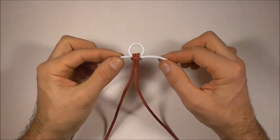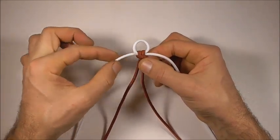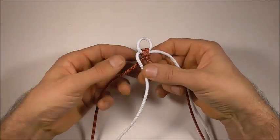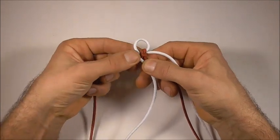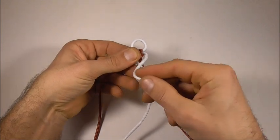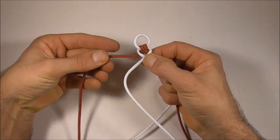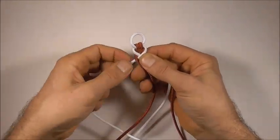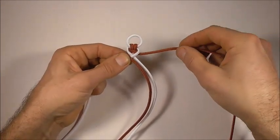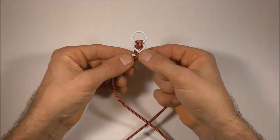Once you have your loop, you can start braiding and the braiding is very easy. We'll start here on the left side and take that over one strand. Then we'll take our very right hand strand and go over two. And then we will take our left and go over one. Then we'll take our very right hand strand and go over two. We just need to keep repeating that pattern.